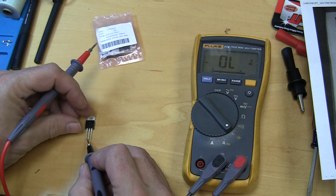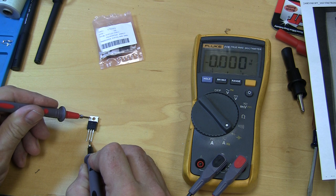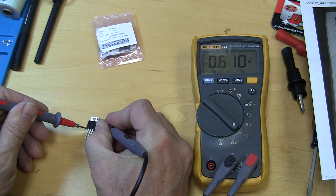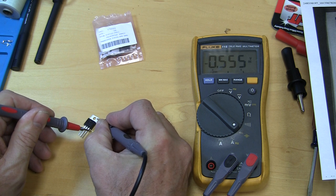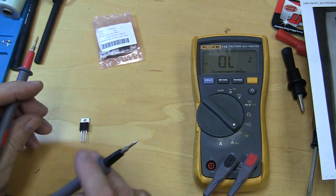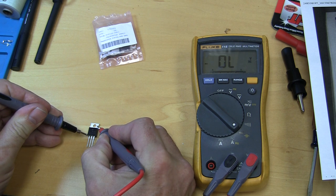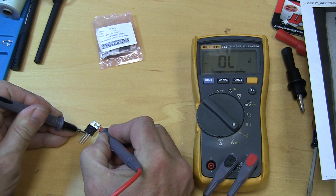You put the black lead onto the center pin, which is the same as the tab, and then you check each other lead. You see it says 0.640 on one and 0.555 on the other — those are all within the proper readings. This thing tests good. And of course if you reverse the leads you should get nothing; it should not be shorted either way.